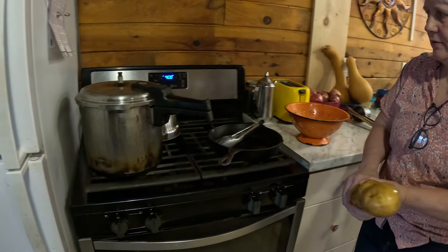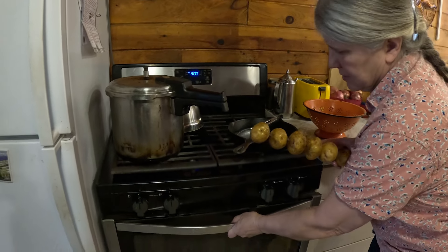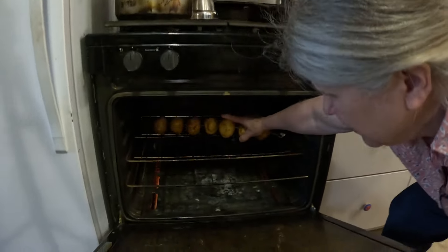I've got my oven set at 400 and these will take about an hour, and in they go.